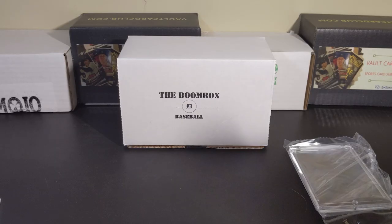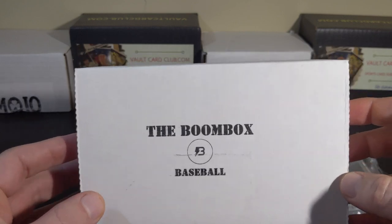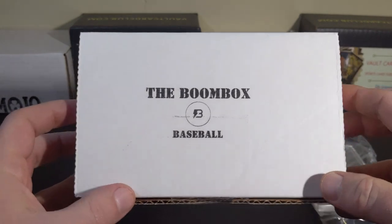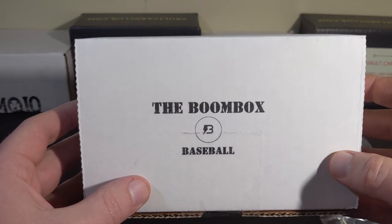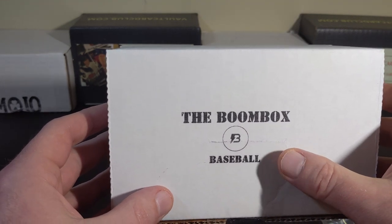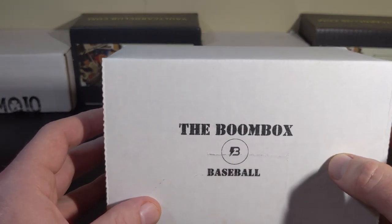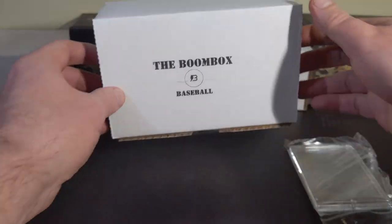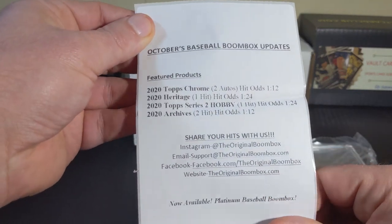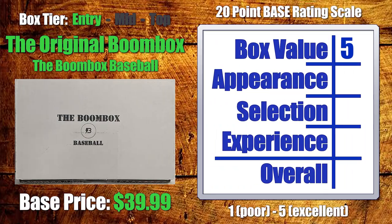Jumping over to appearance — there's something to be said about simplicity and doing simplicity right. The Boombox has always had that simple stamp, and what I appreciate about their stamps is that each box is unique — you can look at the box and know if it's the baseball one, the high-end, or the platinum. I think it's consistent and clean. Could they take it up another notch? Absolutely. But considering what else we've seen, I can appreciate this a little bit. They also include information about what's included and how to contact them. So for appearance, I'm going to give them a solid four.